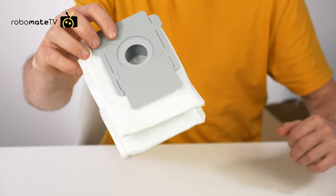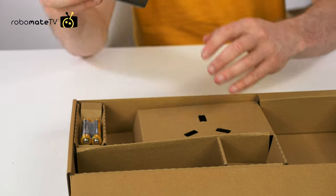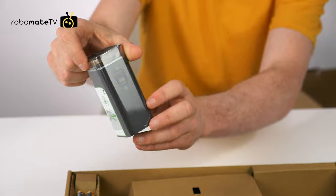The spare parts box has a spare dust bag, a spare side brush, filter, power cable, and an iRobot beacon, which is kind of like an invisible wall you can place on the floor to stop the robot passing it.